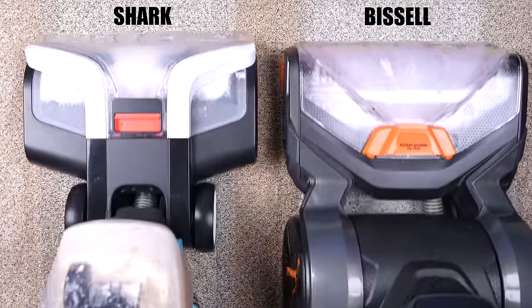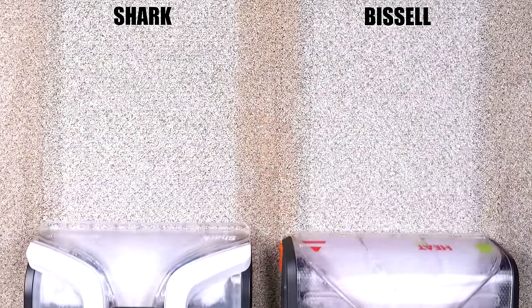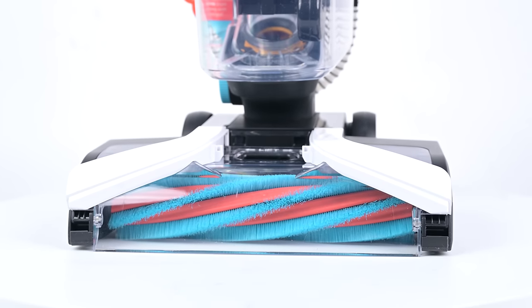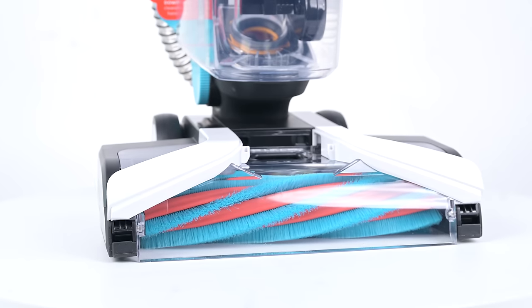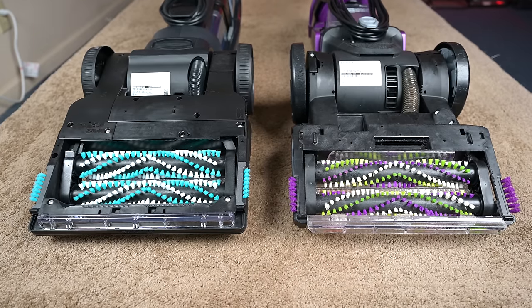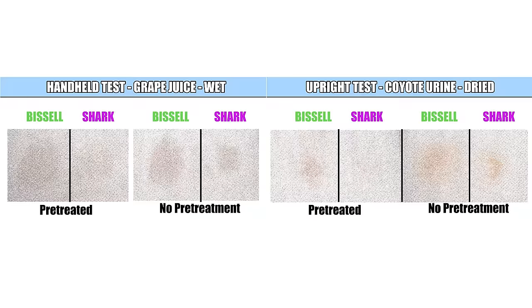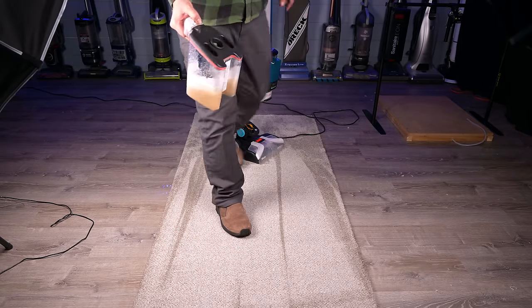We also tested it against the Bissell 2X Revolution, which we also highly rate, this time with some dried-on dirt stains, and it was at least as good, if not better, than the Bissell 2X Revolution. I found this all to be very interesting considering the Shark's roller is unique in that it's only one roller, where the trend has been to have two rollers, and the bristles aren't especially stiff on the Shark, which has been the case with most of its competitors. It may be because of its fast spinning brush, or the suction power, or maybe the oxy mixture, but whatever it is, it's working.